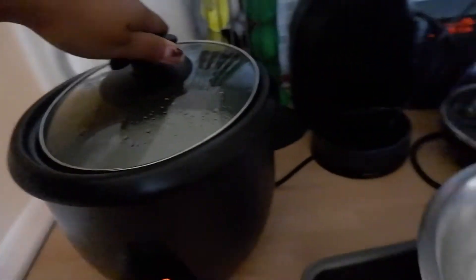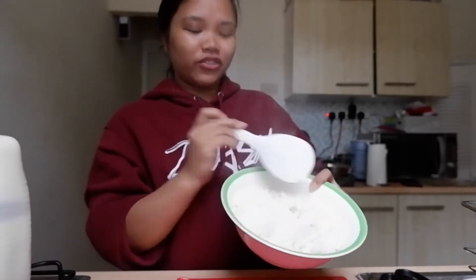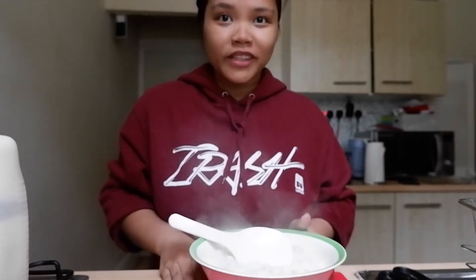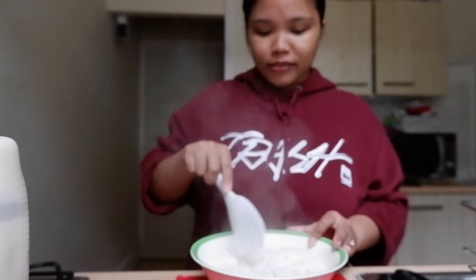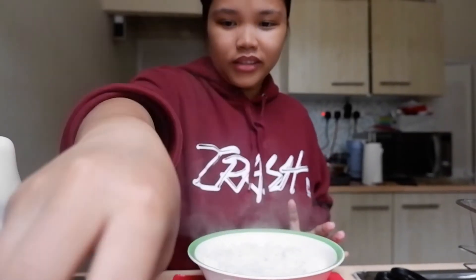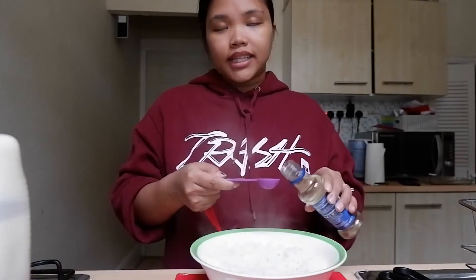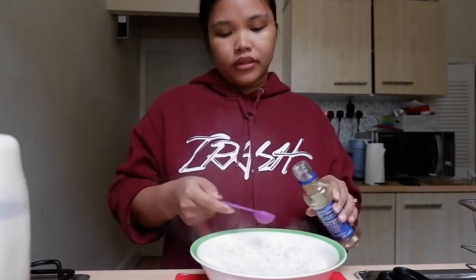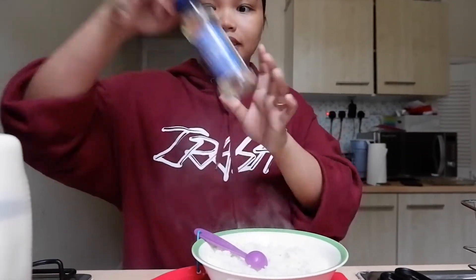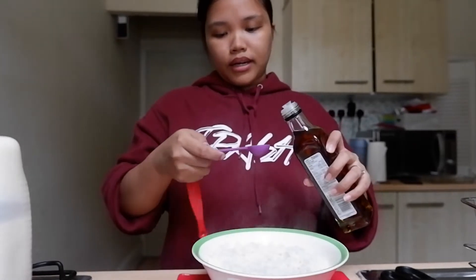Nagluto na ako, luto na siya. Umpisa na natin ang ating sushi bake. Una, ito yung rice natin — sushi rice siya. Kung wala kang sushi rice, pwede din kaya gumamit ng normal rice. Lalagyan lang natin siya ng rice vinegar — 1 tablespoon, 1 and a half. Maglalagay din ako ng sesame oil sa rice, mga 1 and a half lang.